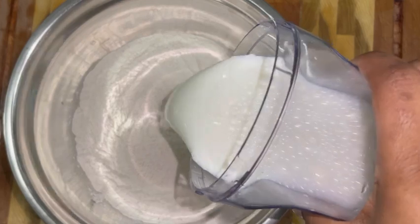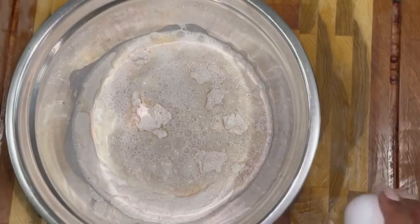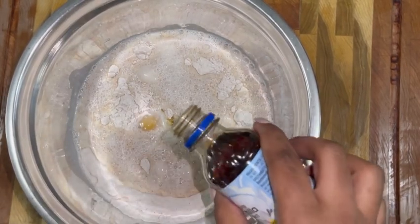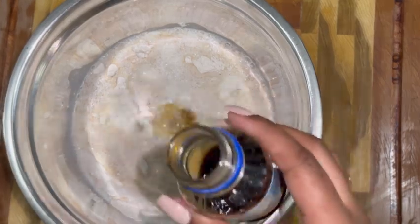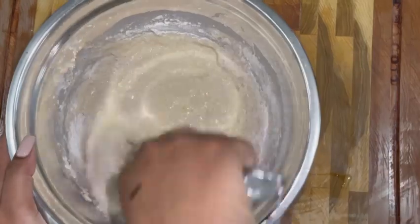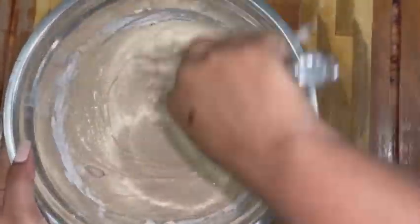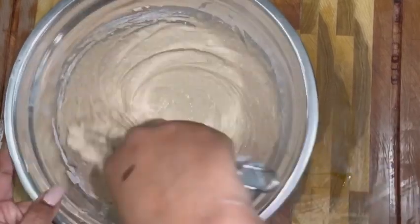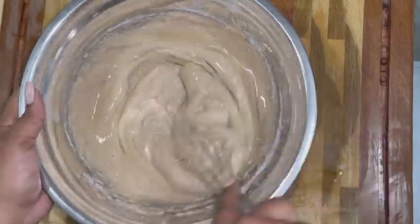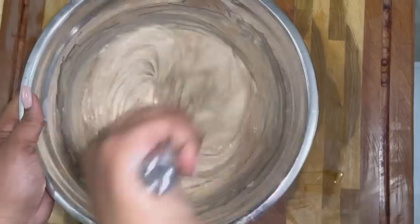Now, this waffle batter is the same thing as my pancake batter, but there's one difference between a waffle batter and a pancake batter. Waffles are to be crunchy on the outside and soft and fluffy on the inside. To make that happen, you have to add oil to your pancake batter mix to make it a waffle batter mix. There is nothing I can't stand more than a floppy, soggy waffle. The oil is key for that crunch on the outside.